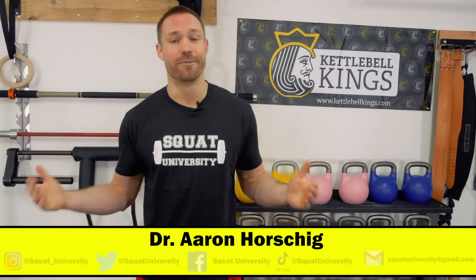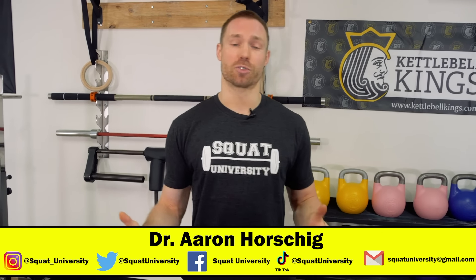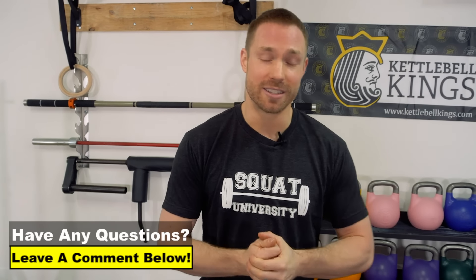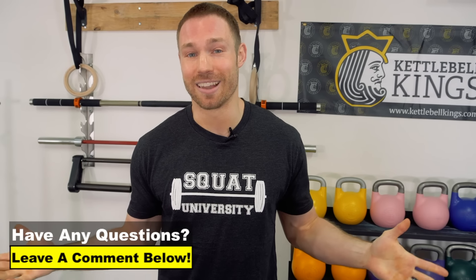I hope you guys got some value out of this video today. If you did and enjoyed it, please subscribe to my channel, like the video, and share it with your friends and family. If there are any questions that you want me to answer in next week's video, please comment below and let me know. Until next week, guys — happy squatting.